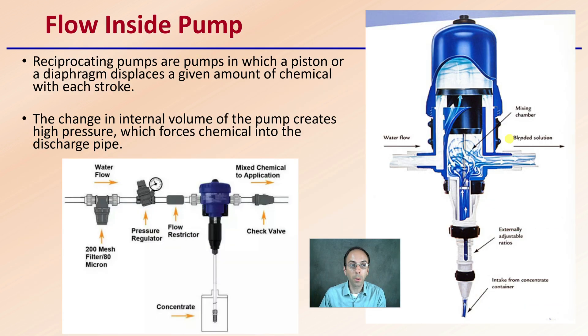We're looking at the flow inside the pump. Reciprocating pumps are pumps in which a piston or a diaphragm displaces a given amount of chemical with each stroke. The change in internal volume of the pump creates high pressure, which forces chemicals into the discharge pipe. We have our concentrated solution at the bottom being brought up through a suction force, mixed with the water through a piston, and then the blended solution goes out to the plants. These make a very distinctive clicking sound as that pump goes up and down, and it will change with the rate of flow.